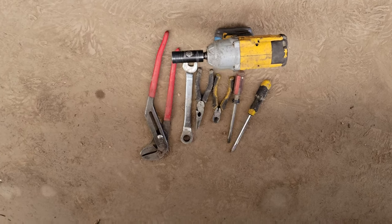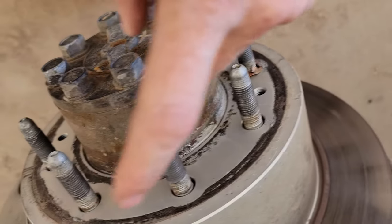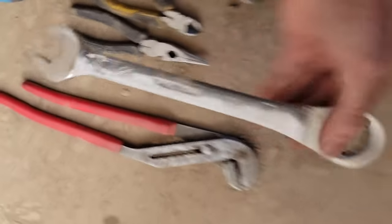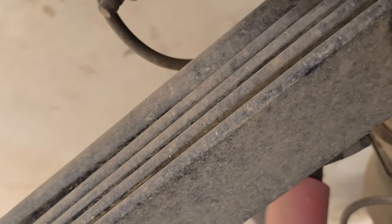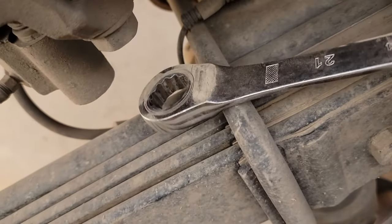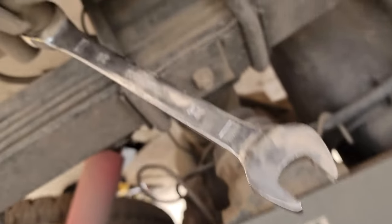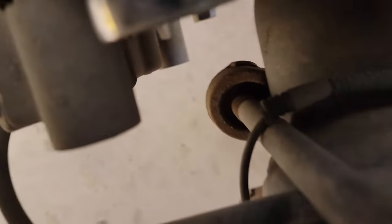The caliper bolts are actually 21 millimeter, not 18 — sorry about that. The lug nuts are 22 millimeter. A 21mm ratchet wrench is the easiest to get in on the top bolt because if you have a socket, you don't have enough room. You can use a regular box wrench if you don't have a ratchet wrench. For the lower bolt, you can use your impact — there's plenty of space down there.